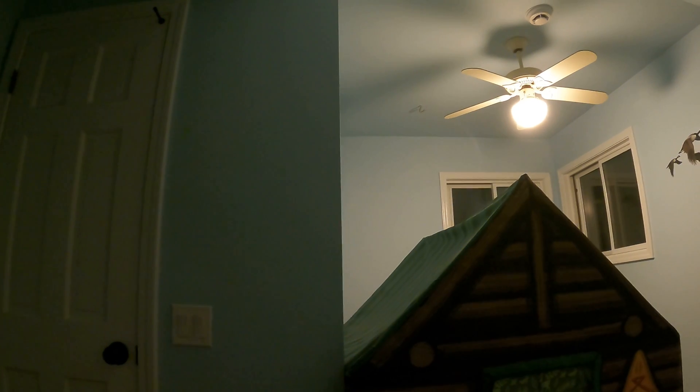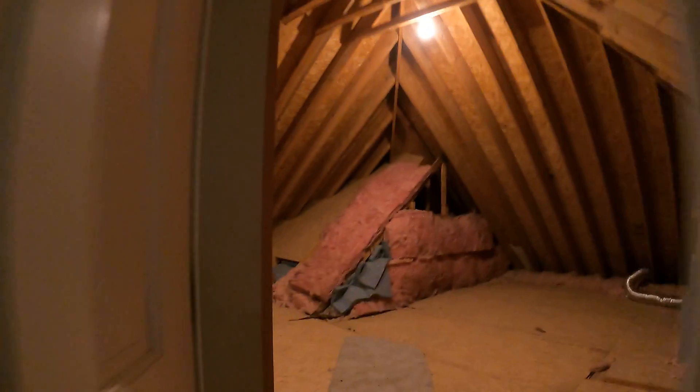Now I'm going to show you how I ran the cable through the wall. Let's go up to the third floor attic space where I have that all set up.